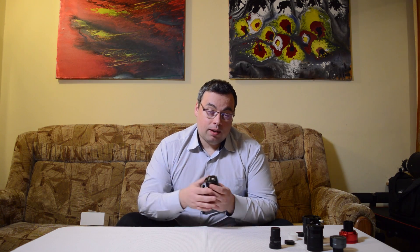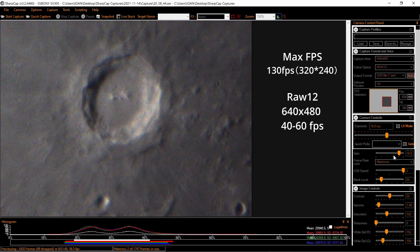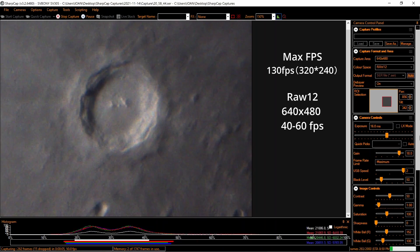We have only a USB 2.0 connection, which means it will not be as fast as other cameras with USB 3. However, it does have a region of interest where you can get up to 130 frames per second at the smallest resolution. That is more than enough for very good planetary imaging.